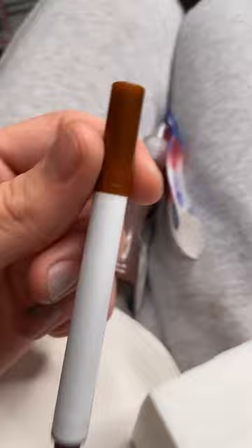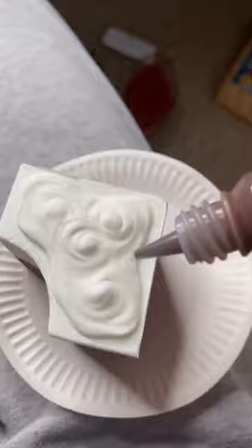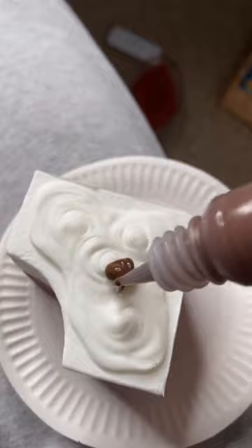First I'm gonna color in the bottom half with the brown pen — that literally took me half an hour. Now I'm adding the sauce. Oh my gosh, this bit looks kind of cool.